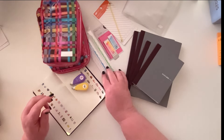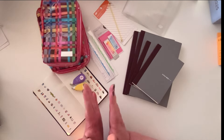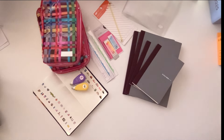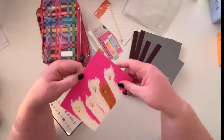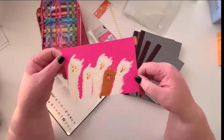Everything's quite colorful except the notebooks, of course. It's so much fun this time of year — oh, I found one more thing, hang on!